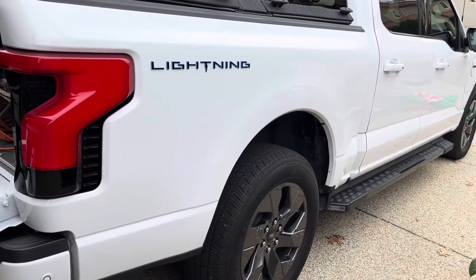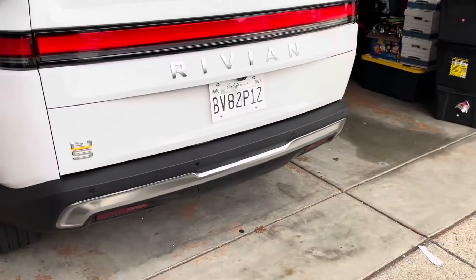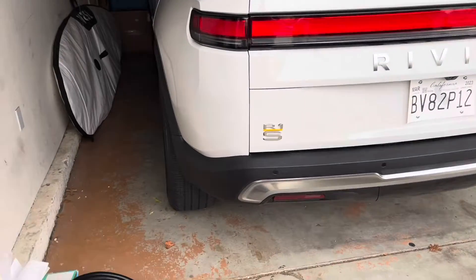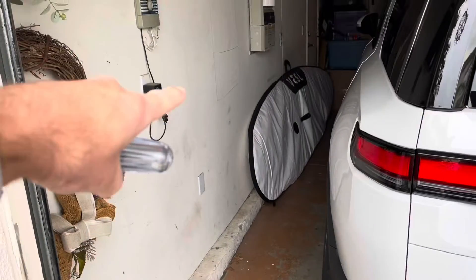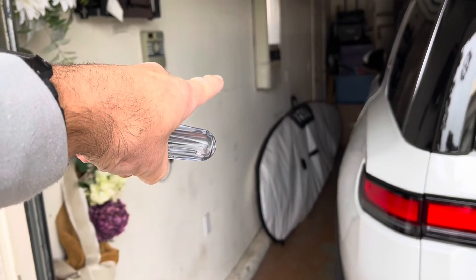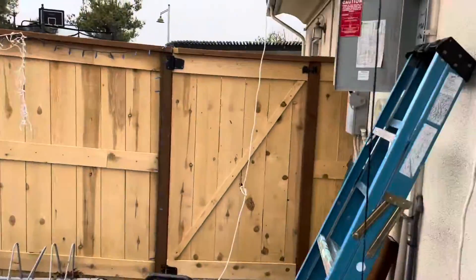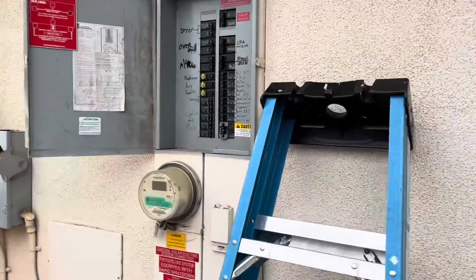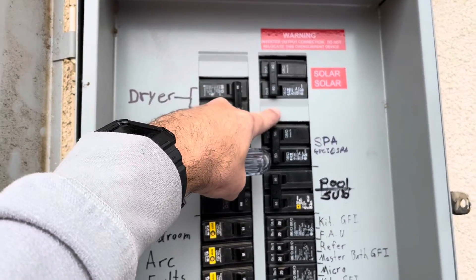Today I'm helping a friend set up their charger for their Rivian. We're going to put the charger right here on the wall. The electrical panel is right here on the other side and we do have to move some breakers around, because we have two open spaces here and here.